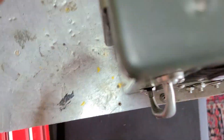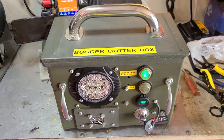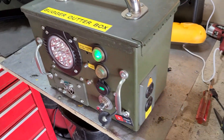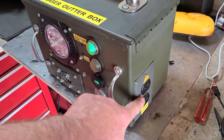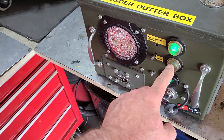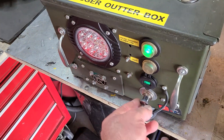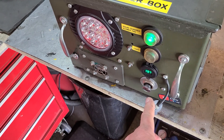300-watt pure sine wave coming out here — emergency bugger-out box. Light your cigarette right here.